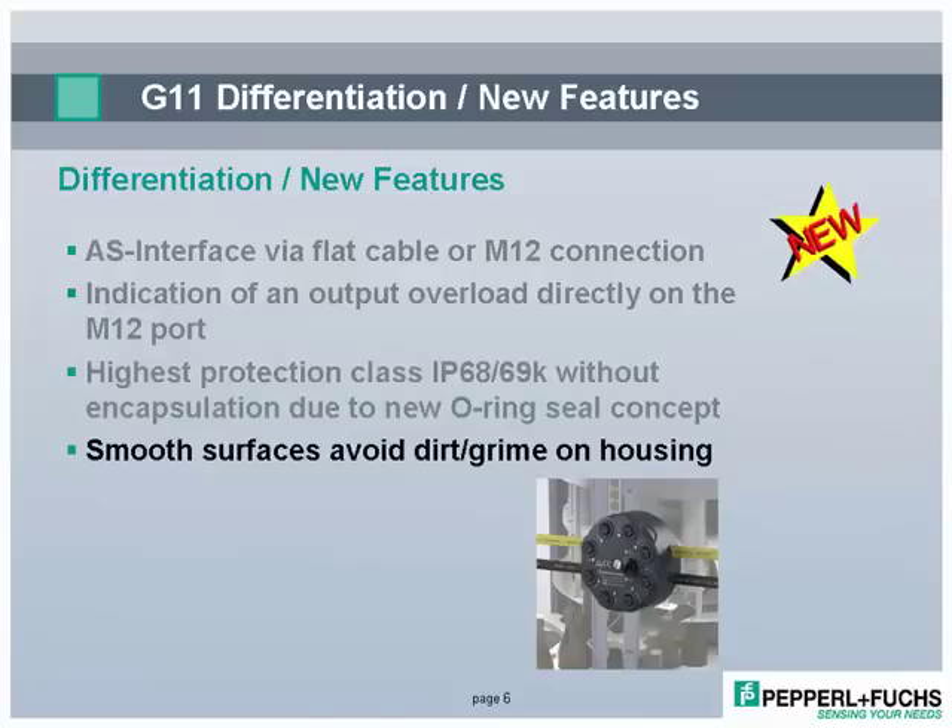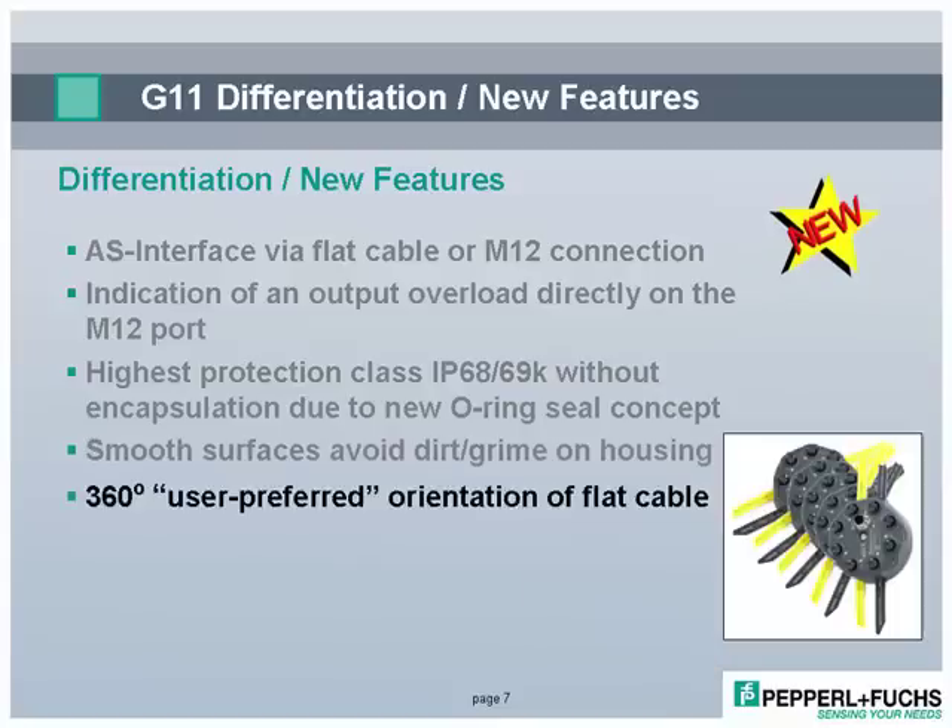The smooth surfaces give dirt less of a chance to stick. This feature makes the G11 ideal for applications and processes where cleanliness is a must.